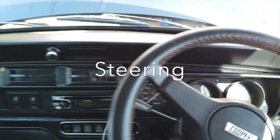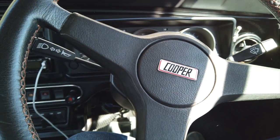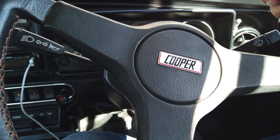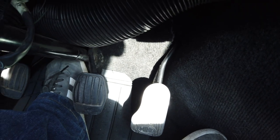I examined the steering wheel — yes, I know that's a Cooper badge and it's not correct — and I checked for any fractures, looseness of the hub, spokes and rim. I checked that the steering wheel and column were well secured and that there was no wiggle or play in the column. Again, I assessed it as a pass.